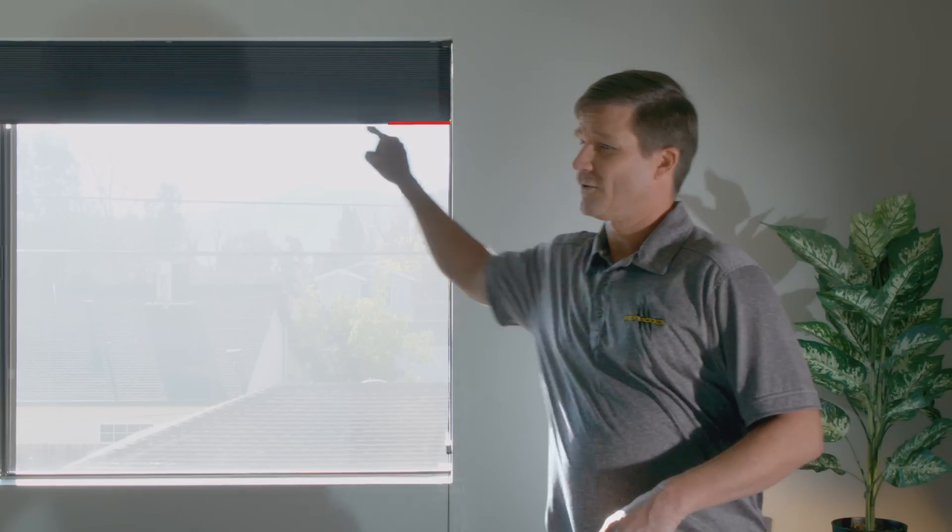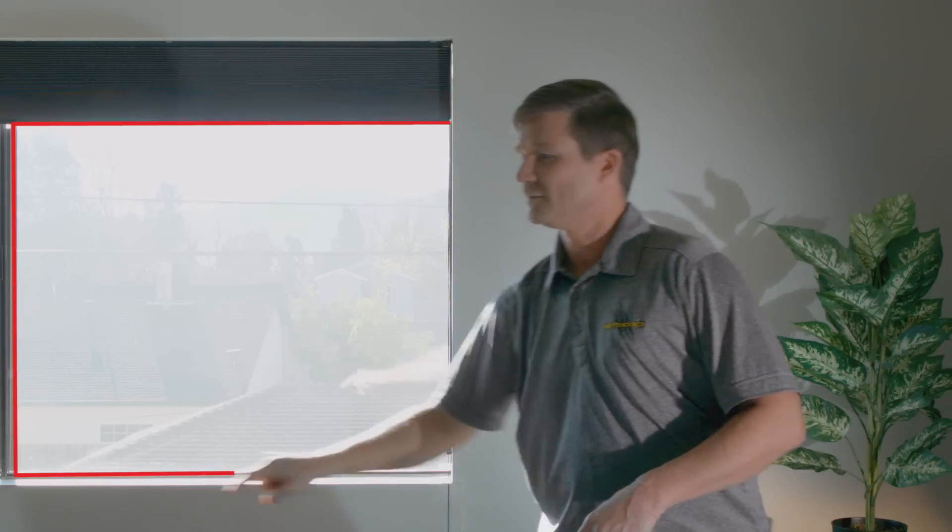Here's another example of a problem with production. You have a window that's blown out, drawing your attention away from the talent. This is one of the things that we can fix in post. What we would do is draw an actual shape around the window like this, and then we'll bring the level down in that window — and voila! Now you have a more balanced picture.